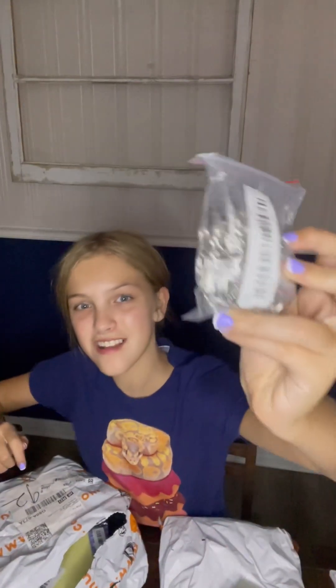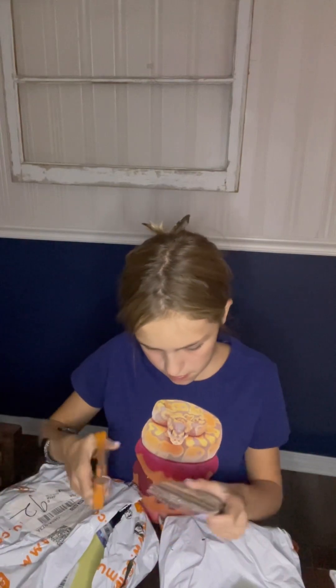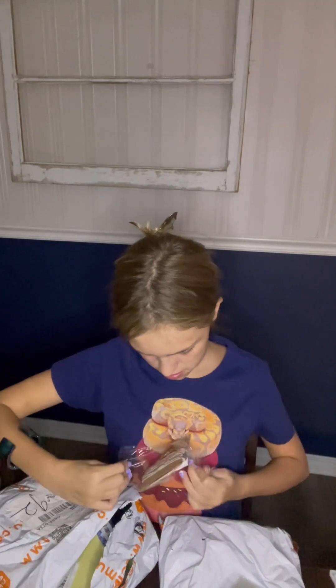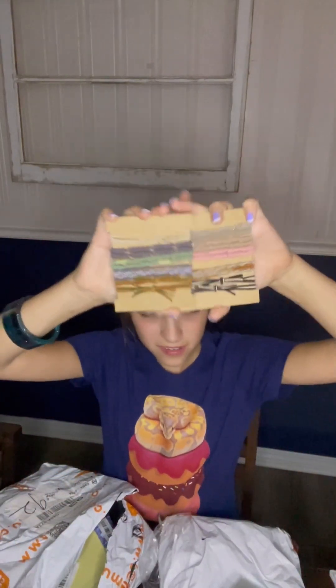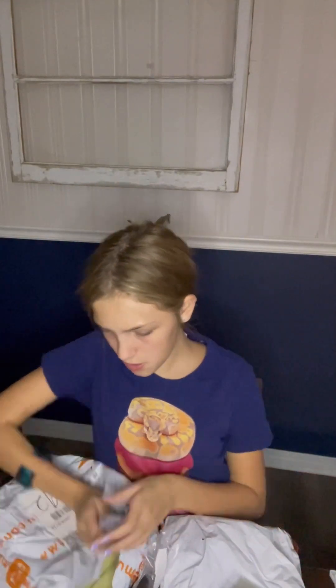These are some of the big key chains. Oh, and these are hair ties. Aren't they adorable? More add-ins for our shakers — that's adorable.